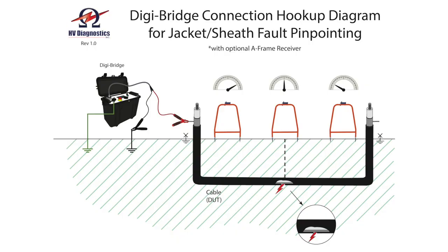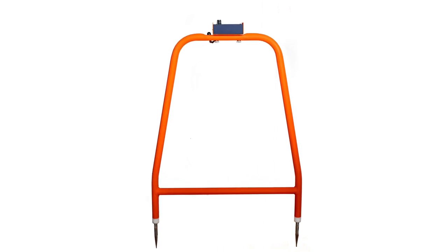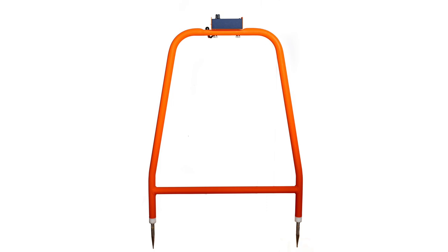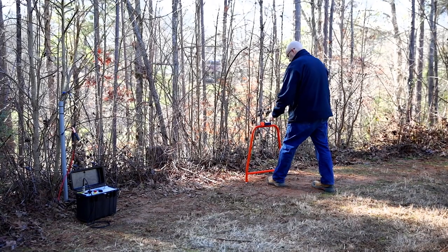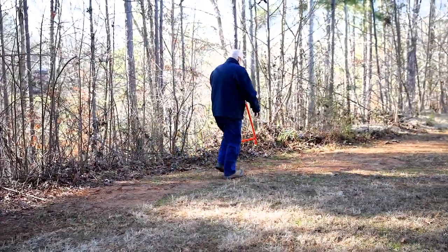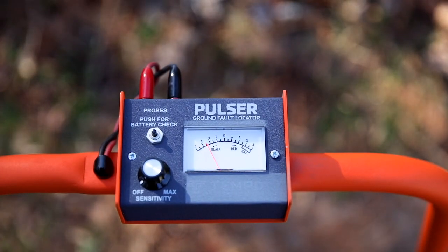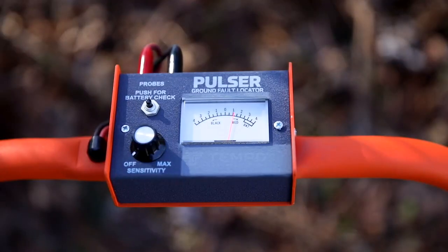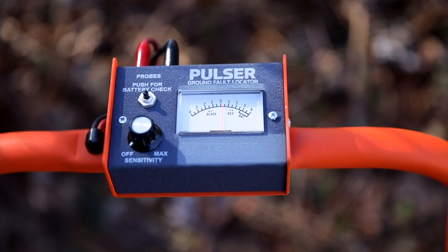At the site of the fault, the current will escape from the jacket into the surrounding earth, causing a voltage gradient to be set up above the fault as shown. A special A-frame receiver with a very sensitive meter will then detect these signals as they propagate through the earth, allowing the operator to very precisely locate the defect site. The meter needle deflecting to the right tells the operator to move to the right; deflecting to the left tells the operator to move to the left. When above the fault, the needle will deflect either not at all, or very little from side to side.